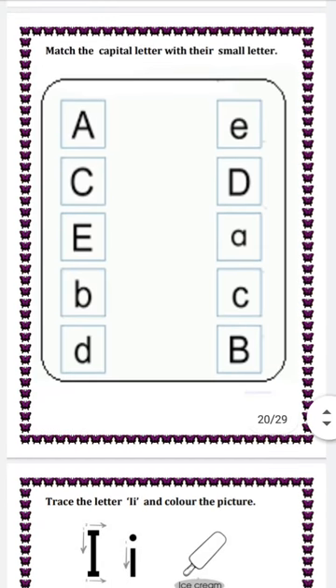Next question is match the capital letter with their small letters. First letter is capital A. We will match capital A with the small e using color pencils.